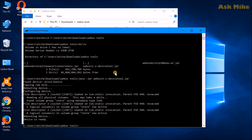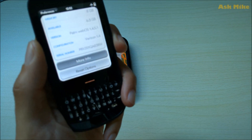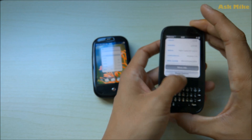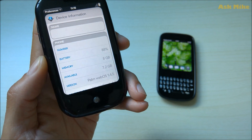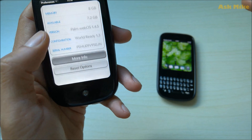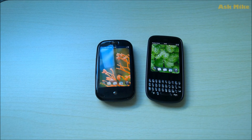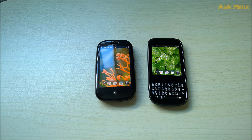The bypass is already done. Both phones have been bypassed. If you look at the version numbers, the Palm Pixie Plus is running webOS 1.4.5.1 Verizon — the latest — and the Palm Pre is also running webOS 1.4.5. Now we need to install Preware and other tools to make these phones usable.